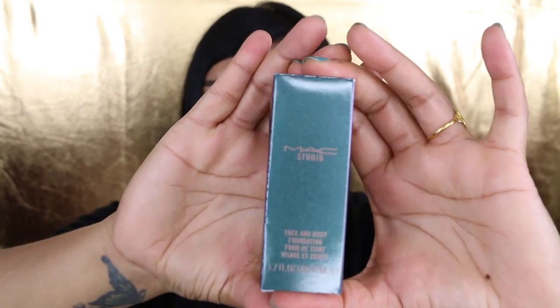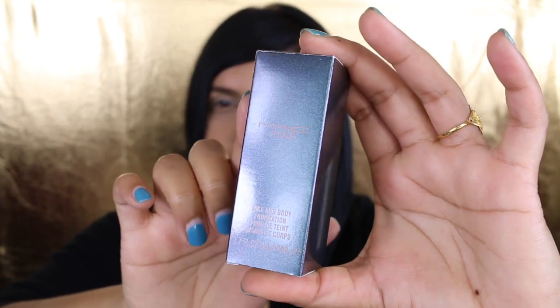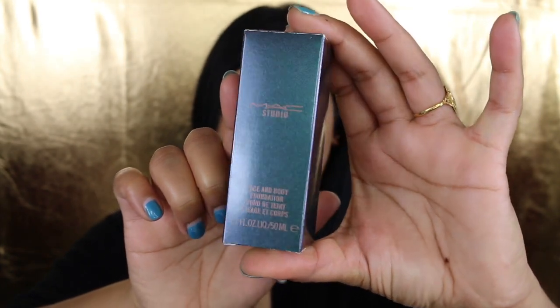Without further ado, let's get into our little review about these products. I haven't tried it yet, I haven't even opened it yet, so we'll do it together. Let's just talk about the packaging first. Just the cardboard itself — as I'm shifting it, you can see how it's shifting colors.